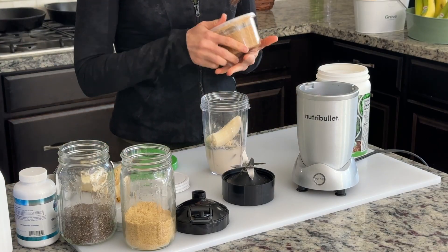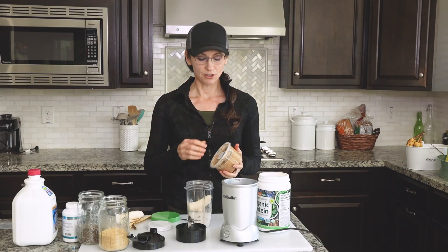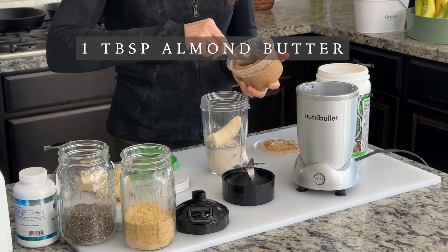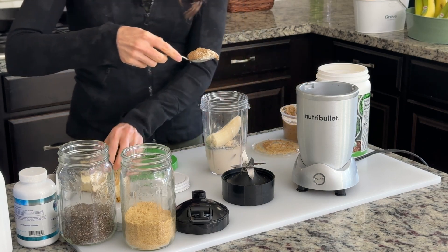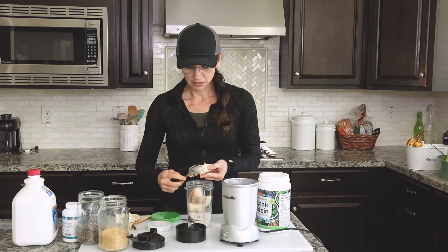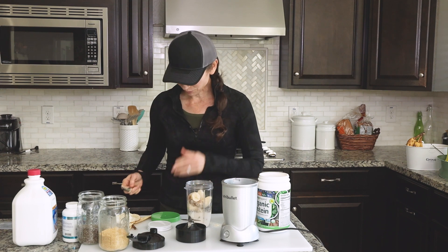Another thing I like to add, just to increase the calories of the smoothie as well as adding in another superfood, is some fresh ground almond butter. I'm able to get this at my local Winco in their bulk food section. I add a big spoonful — it could also be peanut butter, I've used both interchangeably. I use one of my banana chunks to help get it off the spoon and into my cup.